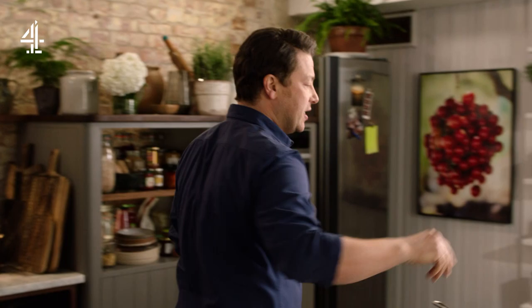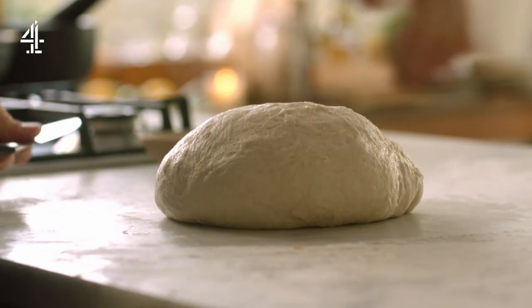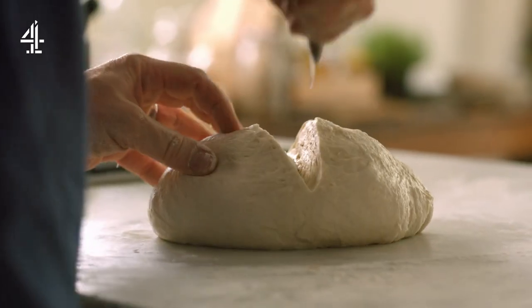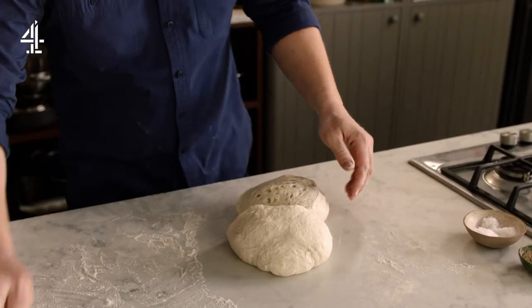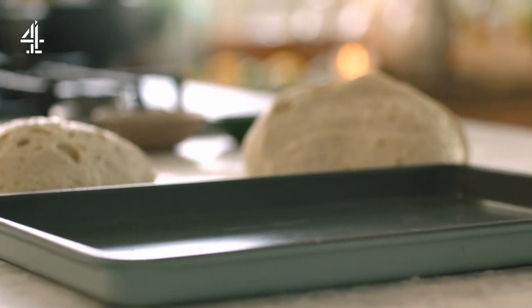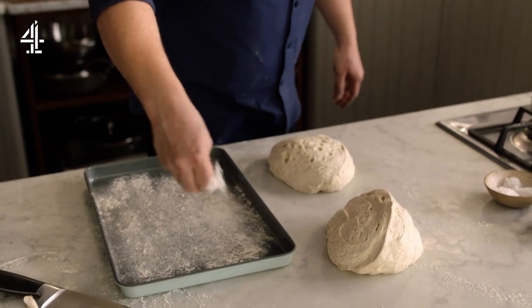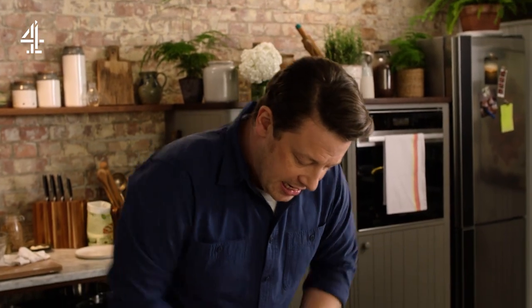Let's turn half of this dough into a sort of rustic loaf. I'll just slice this in half like that — look at the bubbles, guys, look at the bubbles — it smells amazing already. So I'll get a regular tray, give it a little dust, and I'll just give it one little knead like this.